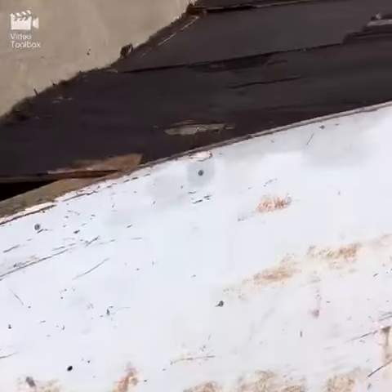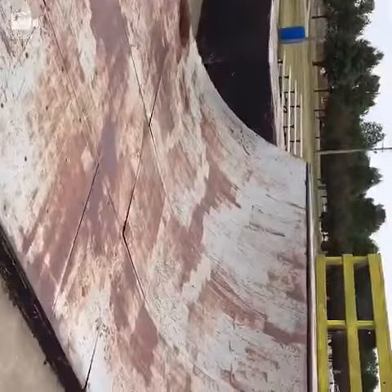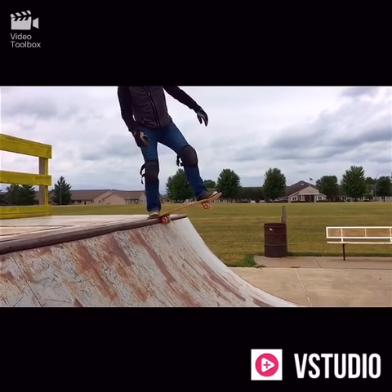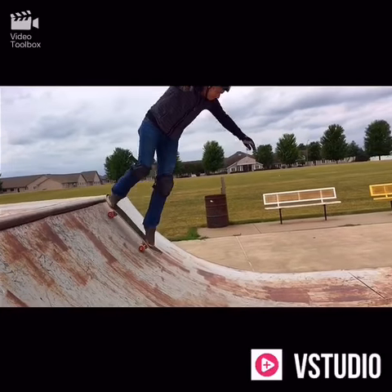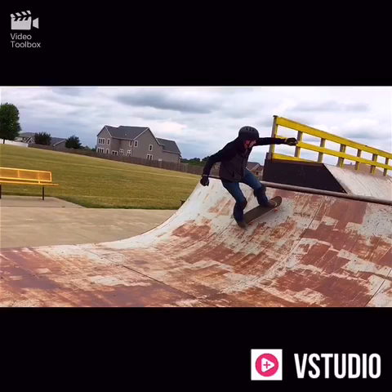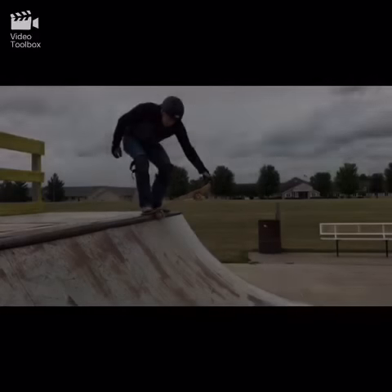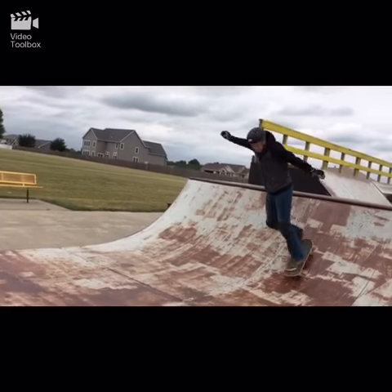We've got things like this popping up — missing some screws, and this is all steel. But maybe I'll try it; if I don't die, maybe it'll be fun. I'm getting set up, I'm starting.